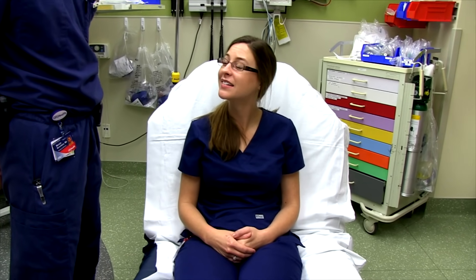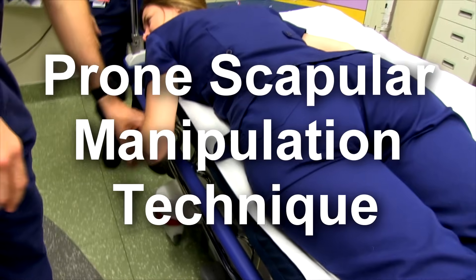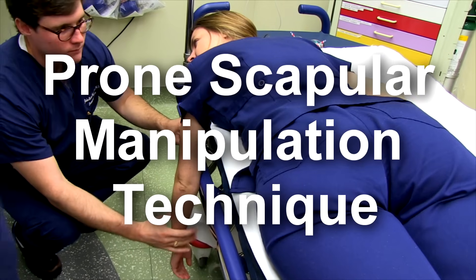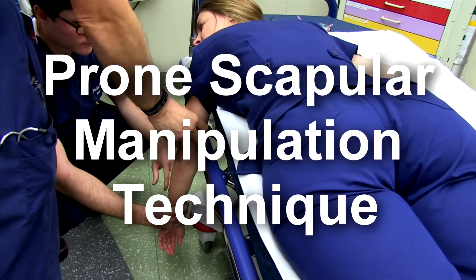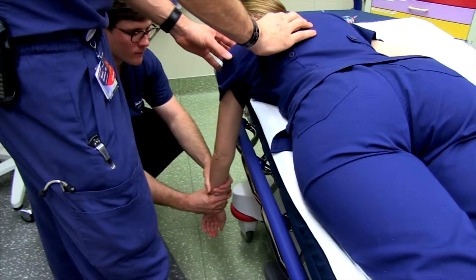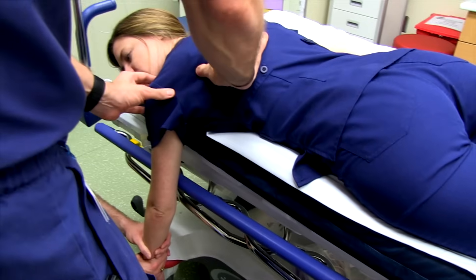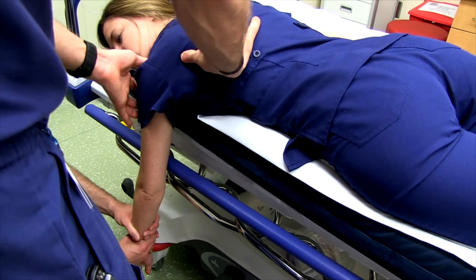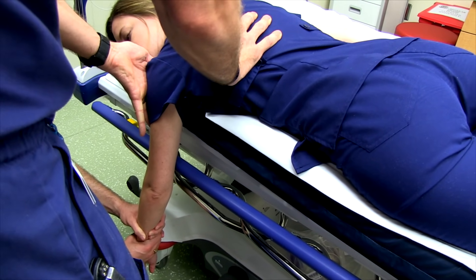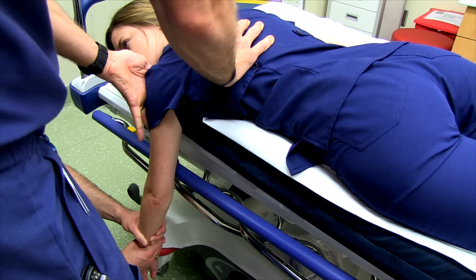This video will cover as many different shoulder dislocation reduction techniques as possible. For the prone scapular manipulation technique, you can have an assistant apply gentle anterior traction with the patient in the prone position. You come in and get your thumb into position on the acromion and on the scapular wing, and you rotate with the scapular wing going medially.